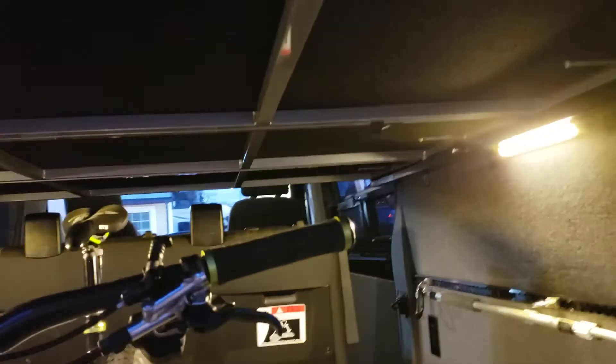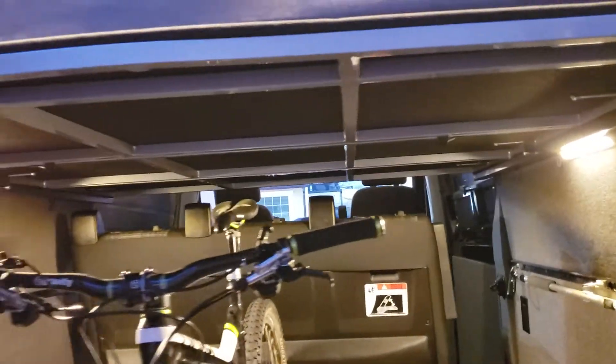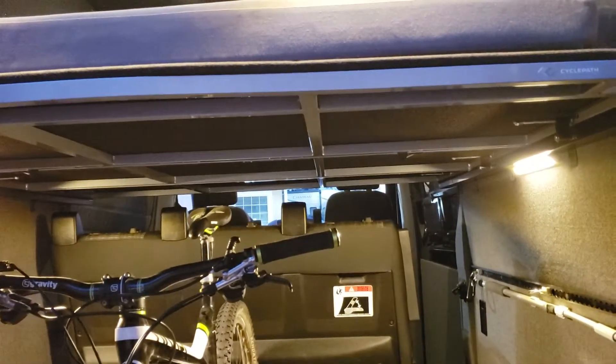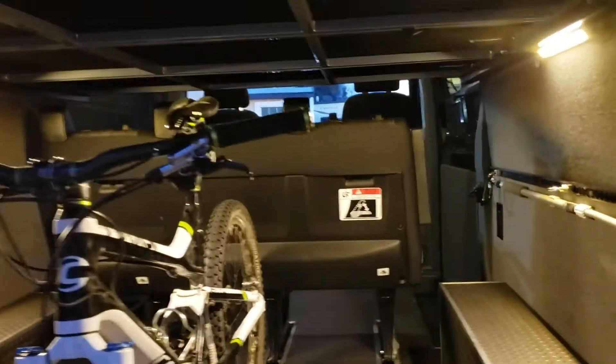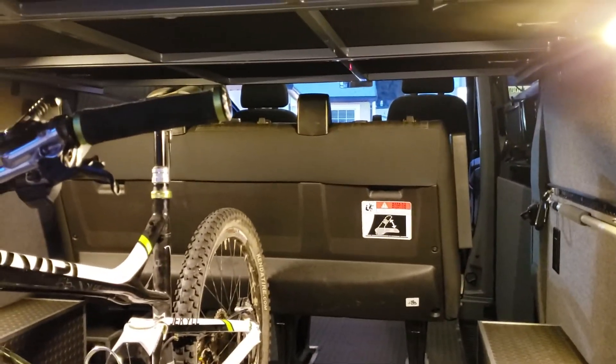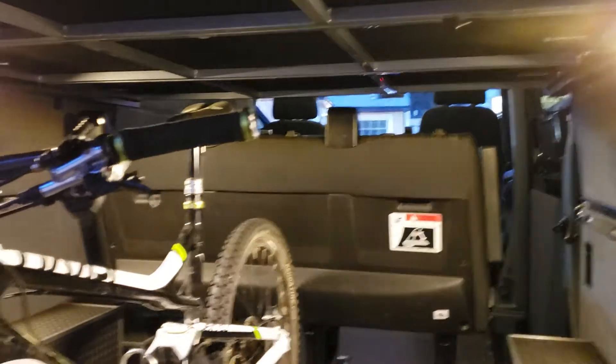There's a three-panel bed system that's really easy to remove completely if you wanted to store it in the garage. If you weren't going to use it as a bed for the weekend, you take out this bed seat entirely and you've got a huge cargo area to haul whatever you need.